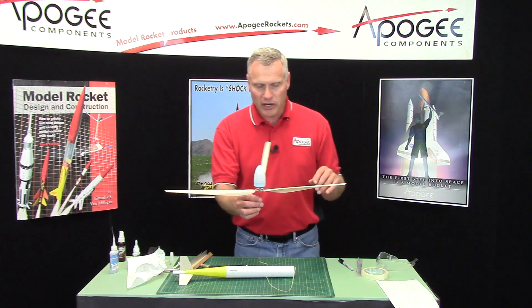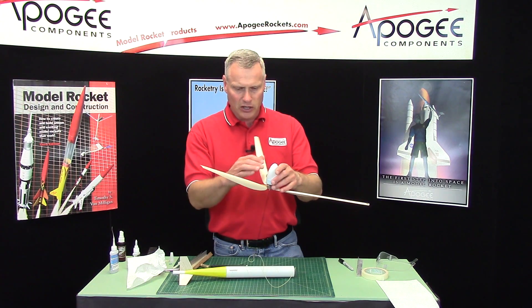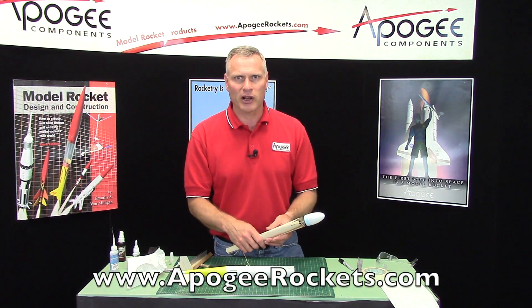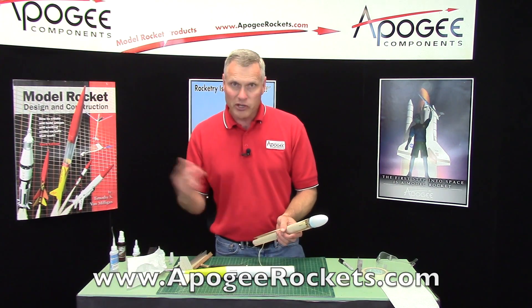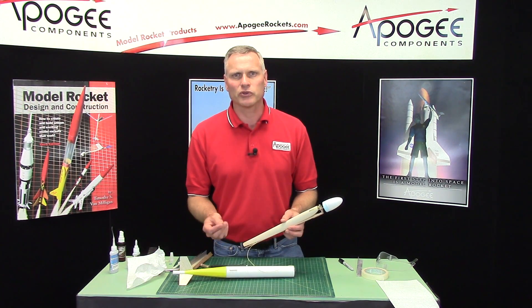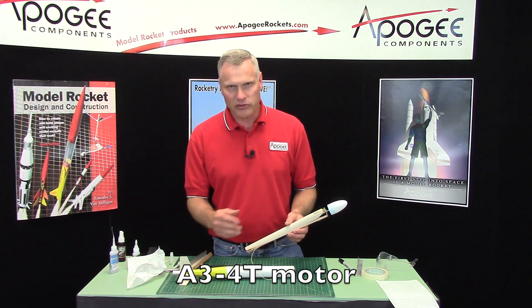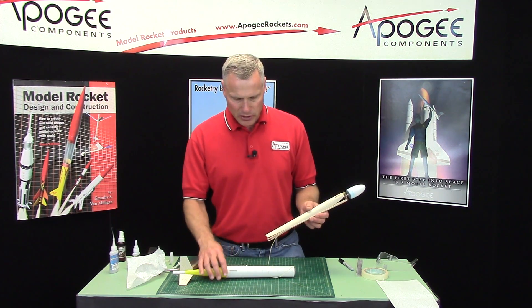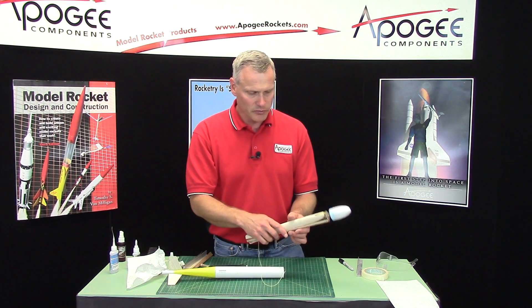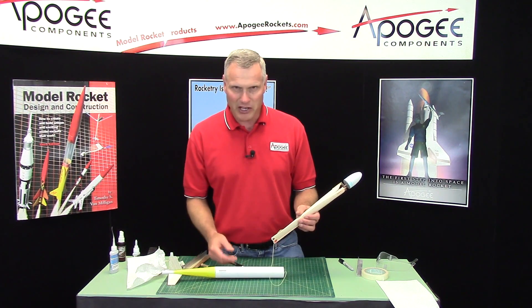If you have any questions, feel free to contact us at Apogee Components. Our website has our contact form at www.ApogeeRockets.com. In our next video, I'll show you a launch of a rocket — it flies great. I got probably close to a minute on an A motor, and you want to use an A3-4T. That's the standard one for all FAI competition, at least here in the United States. Once you get overseas, the motors are different. I'll talk to you later, and thanks again for buying the Apogee kit.